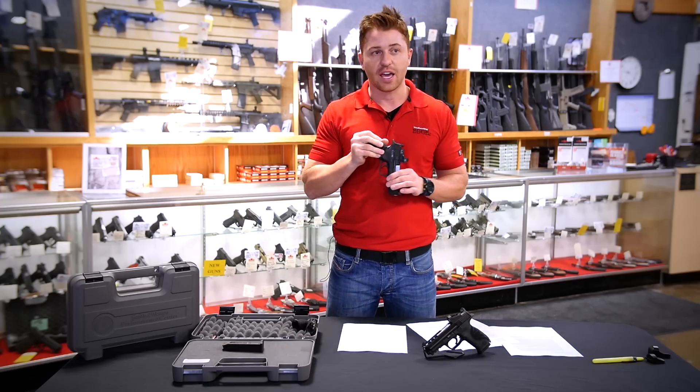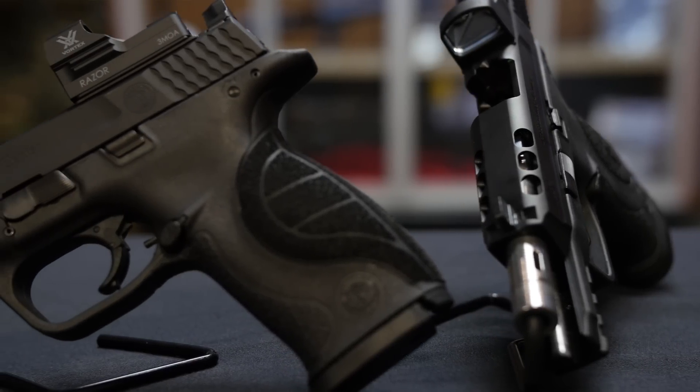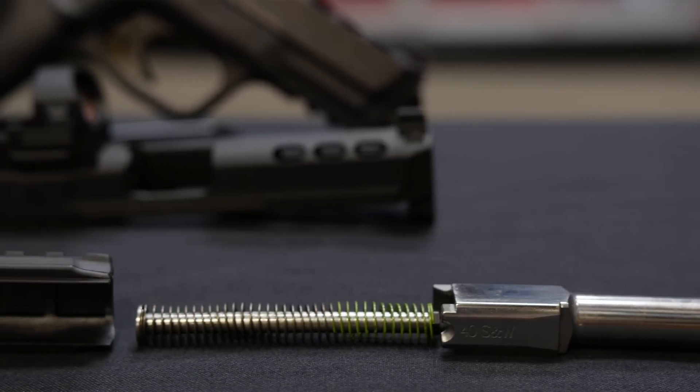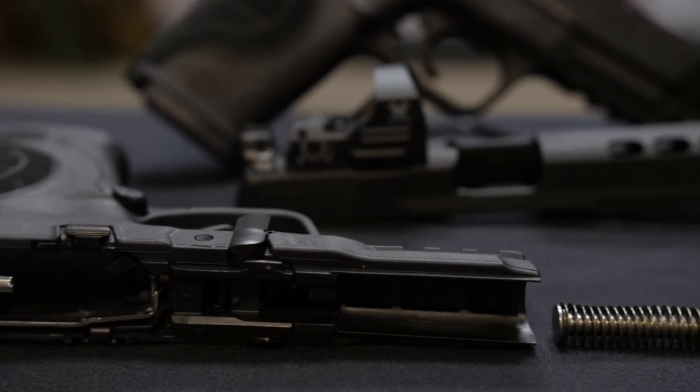It is 10 plus 1, of course, because we're in Canada. The front sight is a white dot dovetail. The rear sight is a fixed 2 dot. The grip is polymer. It weighs in at about 23 and a half ounces. The barrel material is stainless steel. The slide material is also stainless steel. And the frame, of course, is polymer.